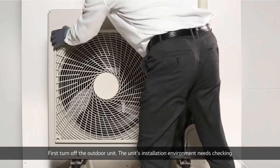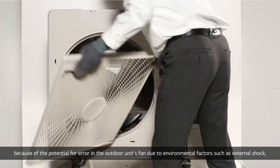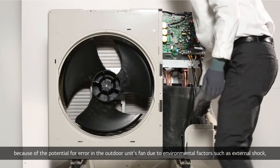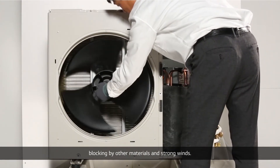The unit's installation environment needs checking because of the potential for error in the outdoor unit's fan due to environmental factors such as external shock, blocking by other materials, and strong winds.